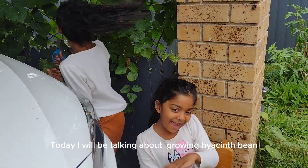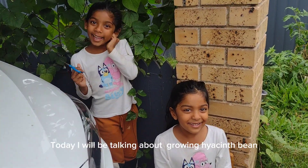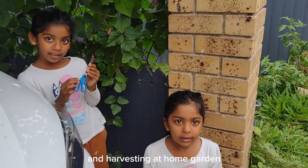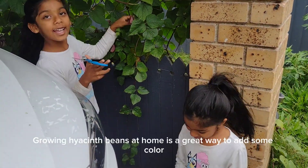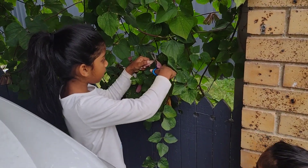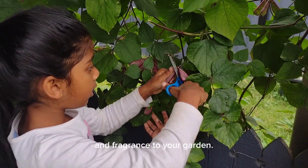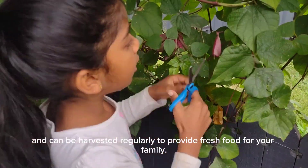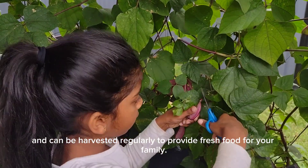Hello everyone. Today I will be talking about growing hyacinth beans and harvesting at home garden. Growing hyacinth beans at home is a great way to add some color and fragrance to your garden. They are also easy to grow and can be harvested regularly to provide fresh food for your family.